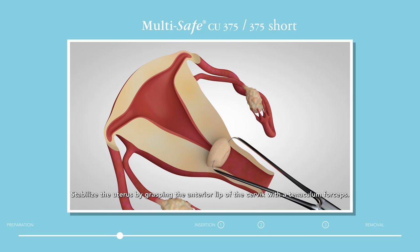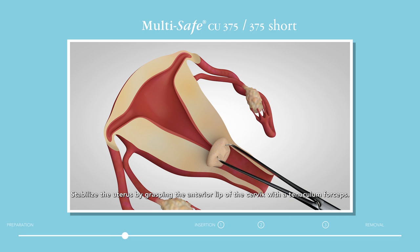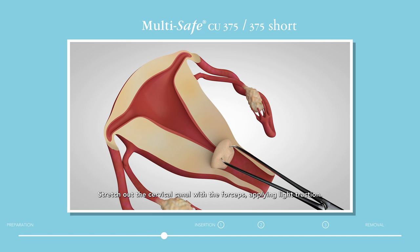Stabilize the uterus by grasping the anterior lip of the cervix with a tenaculum forceps. Ask the woman to cough at this moment to minimize discomfort from the forceps. If the uterus is in a retroflexed position, it is advisable to grasp the posterior lip of the cervix. Stretch out the cervical canal with the forceps, applying light traction.